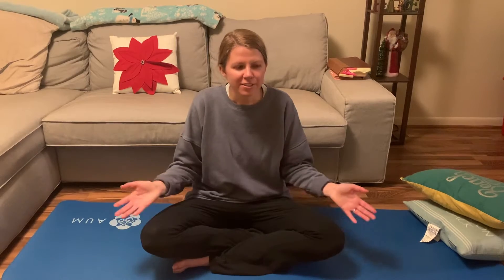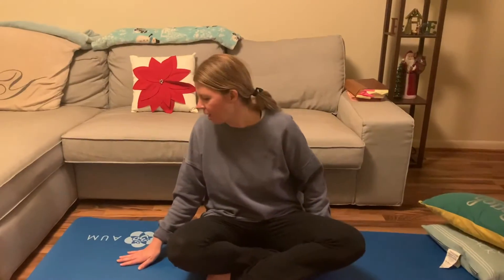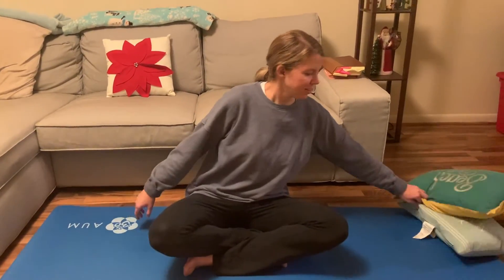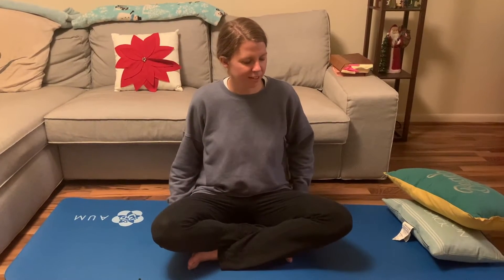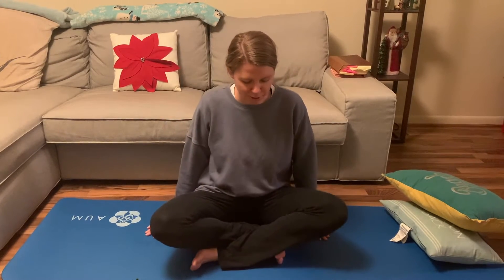We just need a few things today for beginner yoga. You can use a mat or a towel. You'll just need a water bottle and some pillows. If you don't have a water bottle, you can go ahead and grab one. If you have everything, we're just going to go ahead and come to our mats.